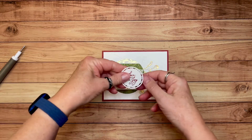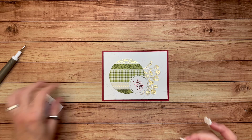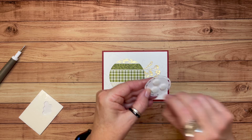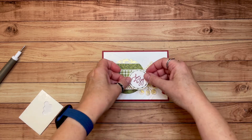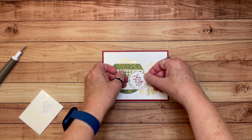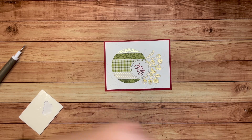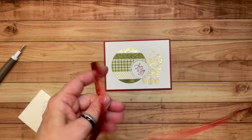Let me grab the dimensionals and put this on, and then we'll get our ribbon and try a card with ribbon. So let me know in the comments if you've started working on your holiday projects yet — the time goes so fast and I know it'll be here before I'm ready. Now I'm going to use some of this Cherry Cobbler and Gold ribbon. It's gorgeous — just a quarter of an inch wide, so it's thin and easy to work with.